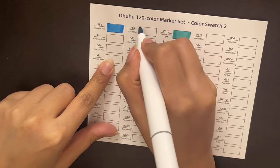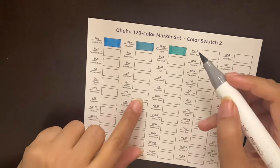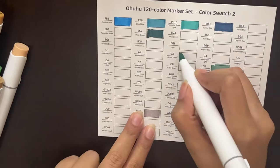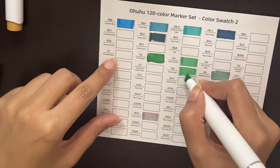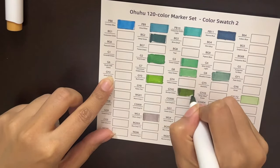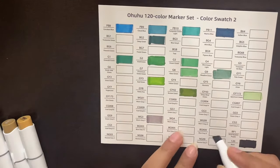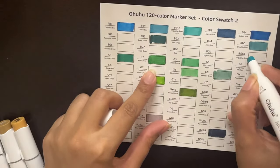Now we'll start with the second color swatch sheet, which will have more greens and grays. You will see a lot of gray shades, which are not really all necessary. But if you run out of one shade you can replace it with another since they are quite similar. I'm just randomly picking markers and making swatches because it was really hard to find a specific marker in the set. Some colors are very light, so you have to layer them — let the base color dry, then layer again to see the actual color.